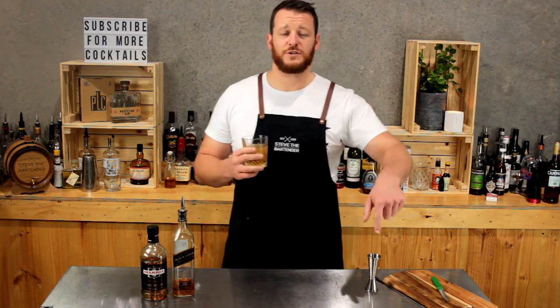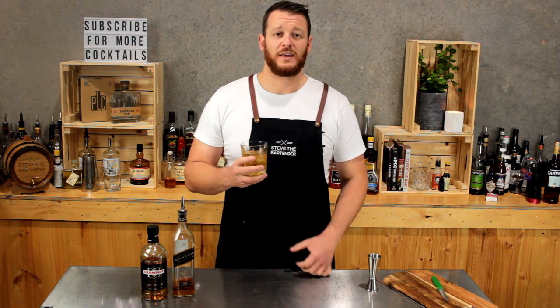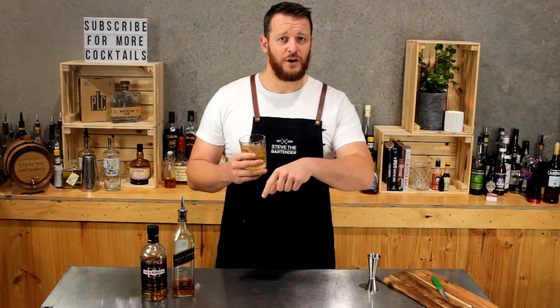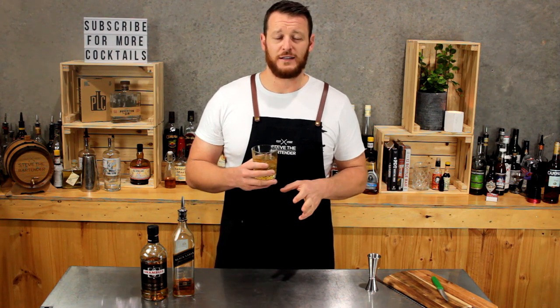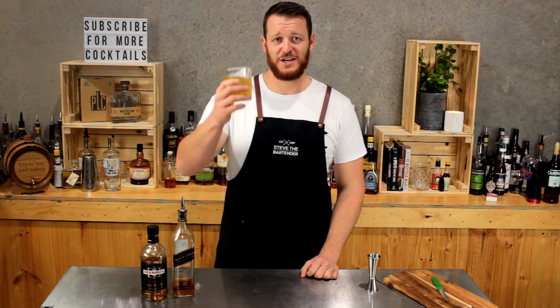If you haven't subscribed already, make sure you subscribe below. Stay tuned for my next cocktail video — I'll be making the cousin of the rusty nail. If you think you know what it is, comment below and let me know. If you're the first person to get it right, then I'll send you a small gift. Cheers.